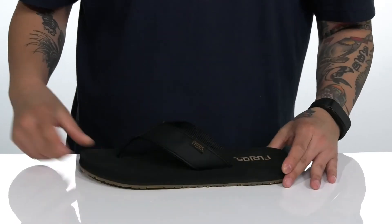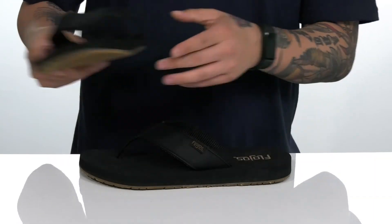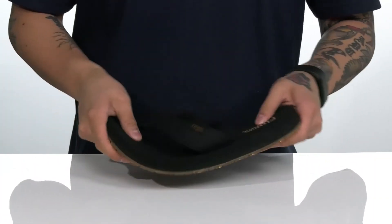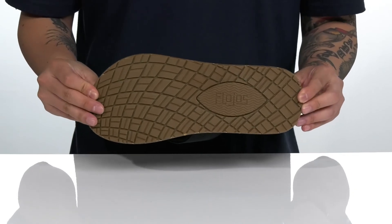Another cool feature is on the right sandal here — you've actually got a bottle opener, allowing you to enjoy an ice-cold beverage with ease. You've also got a very flexible design on the shoe itself, all sitting on top of a textured rubber outsole.